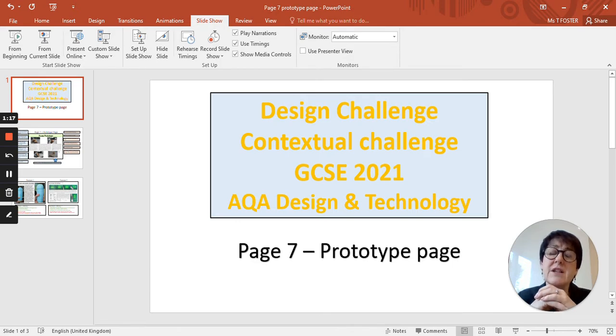As you start to model, it's very important that you take some good quality photographs. You don't need to photograph every single stage of the making, but do a few stages so we've got an idea of the start, the middle, and the end of what you've produced. All the background is superfluous — we're not interested in what's going on in the classroom or in the background of the kitchen.